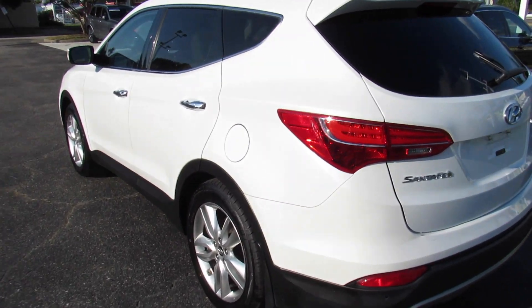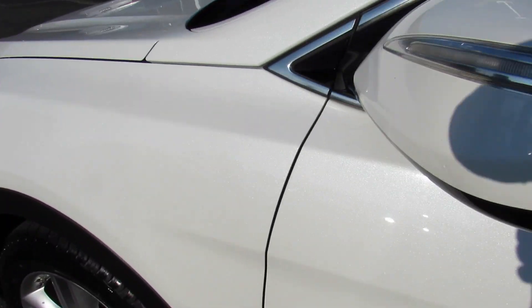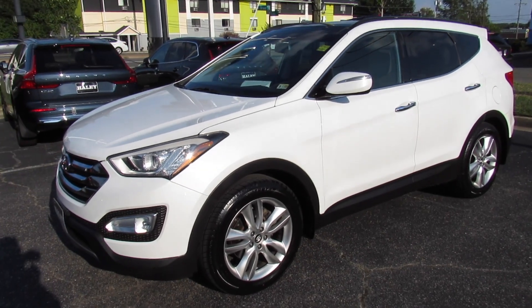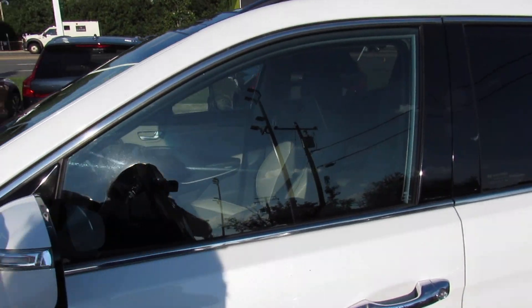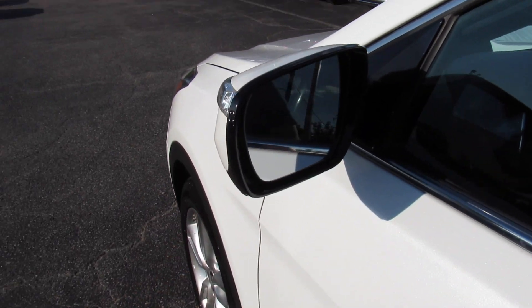As you can see outside, this one's finished off in a very pretty white exterior. It just has a beautiful metallic to it. I think these have honestly aged very well. You have very lightly tinted windows up front and then your privacy glass in the rear. Body-colored mirrors with your LED turn signal indicators. This one also is equipped with blind spot monitoring.